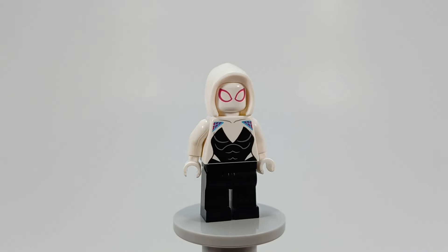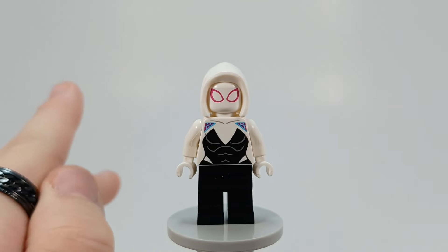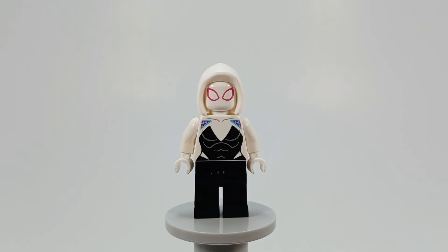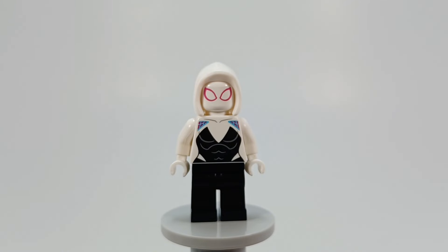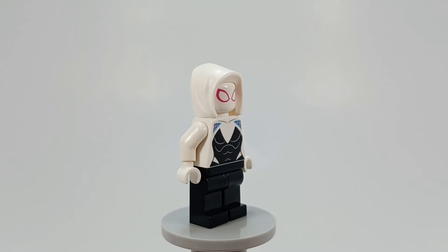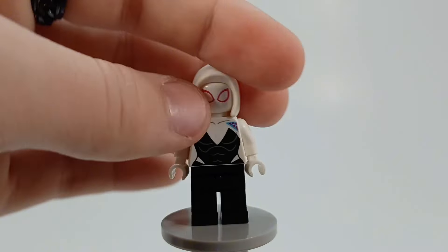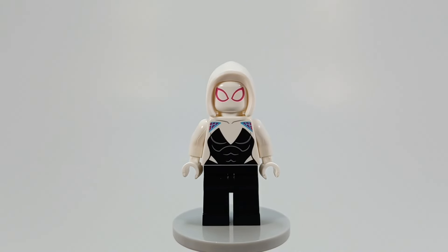Here we have Spider-Gwen, which has been reused since winter 2018 — they were supposed to be the January 2019 sets. So this figure has existed since 2018 — that's five years, and it'll be six come winter 2024, and they still haven't given her anything else. They did update the hood, but I don't like this hood piece on her, I like the original. I wish she had some arm printing, even some translucent blue boot printing — but nope, nothing. Same figure, no back head printing, nothing. It's not a bad figure, I'm just sick of getting so many of them. Give her a drum set.